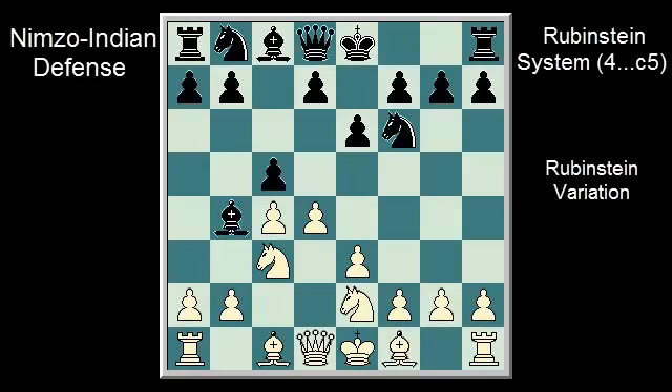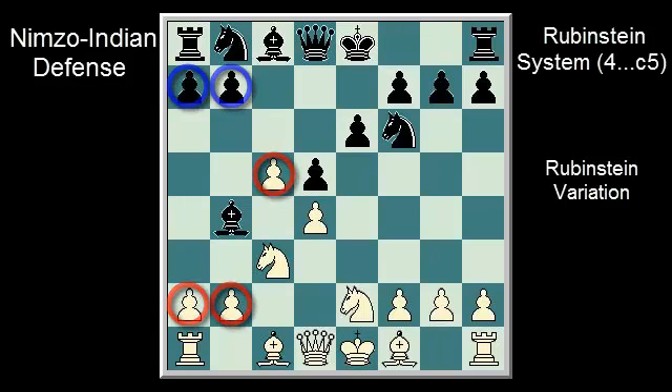After Knight E2, how do you think black should play? Pause the video if you need time to think. Black prepares to retreat the bishop with C takes D4, E takes D4, and now chooses between D5 and castle kingside. D5 allows C5, creating a queenside pawn majority for white.